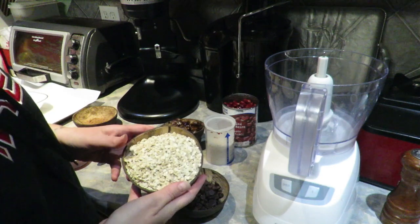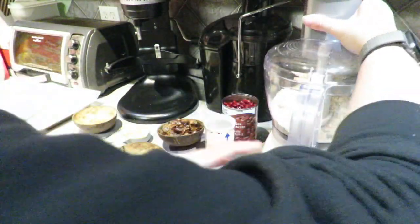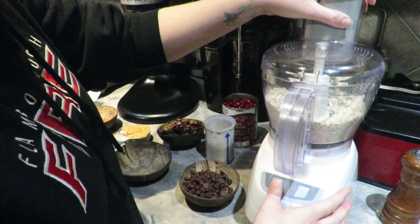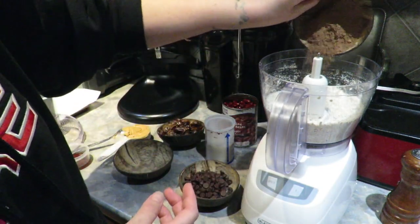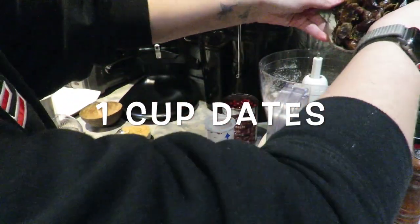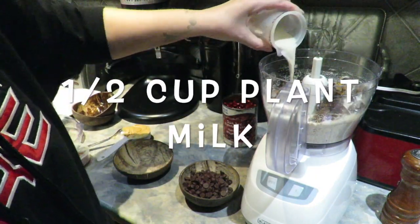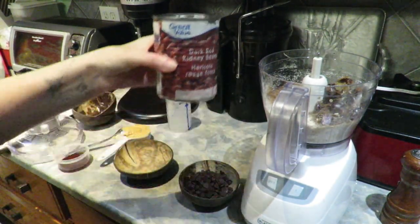We're going to start off by putting our quick oats into our food processor and pulse them into a fine dust, like a flour. Now we're going to add in cocoa powder — about four tablespoons — and our dates. My dates weren't wet enough last time so I soaked them this time, because they didn't process well before.